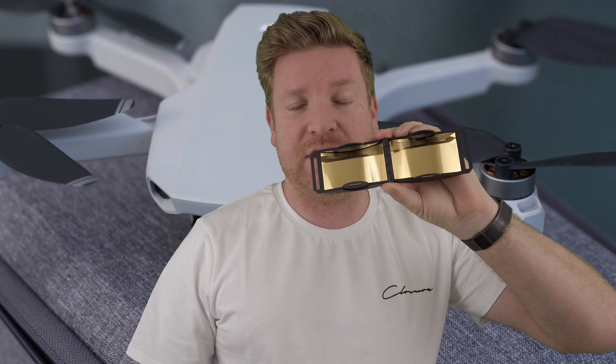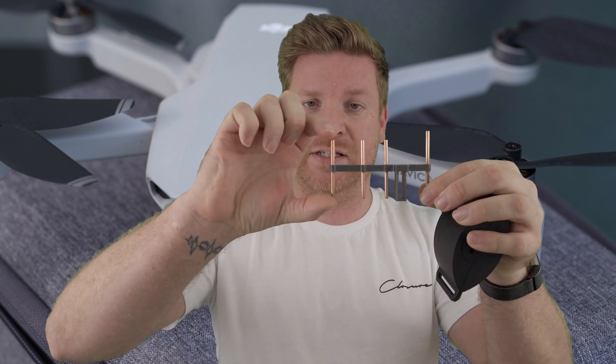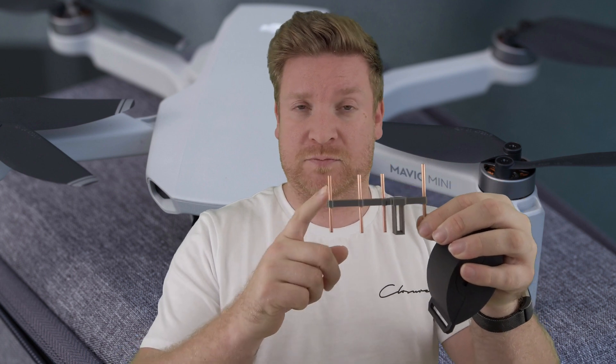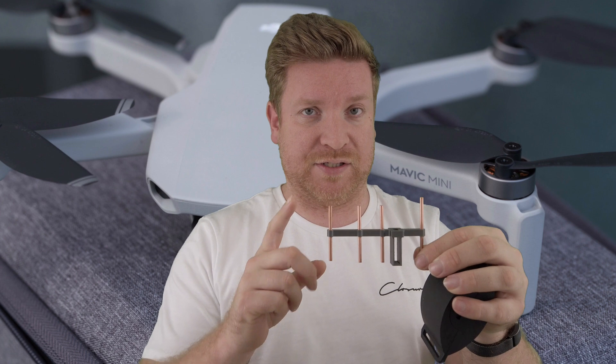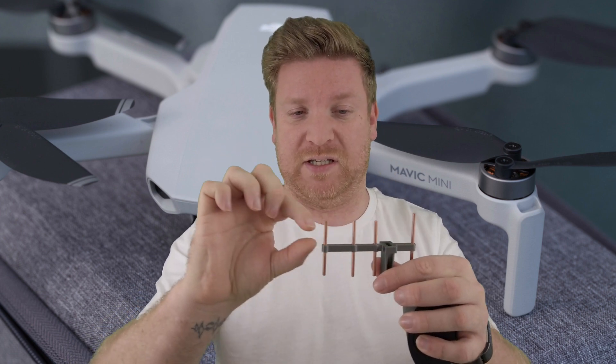Now this is where it becomes relevant to everyone, including those in America — let's talk range extenders. There are primarily two types on the market: parabolic reflectors and Yagi antennas. Parabolic reflectors physically reflect the signal, so they work on both 5.8 GHz and 2.4 GHz, and on both the CE and FCC versions — they're a great all-rounder. For Yagis, there are two types identifiable by bar length: 2.4 GHz and 5.8 GHz. Make sure you get the right one — if you're in America buying 2.4 GHz Yagis, they won't increase your range; you need the 5.8 GHz version.